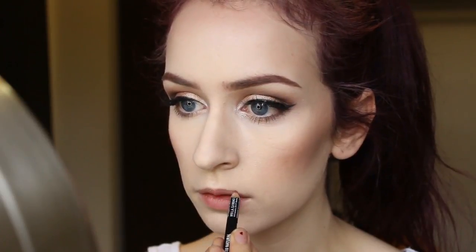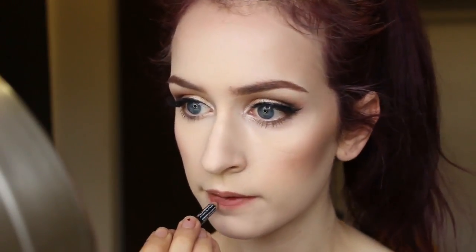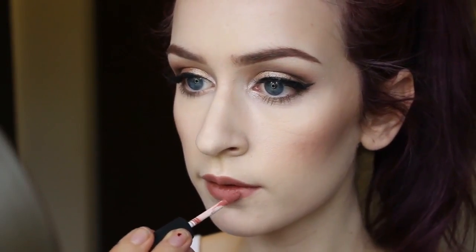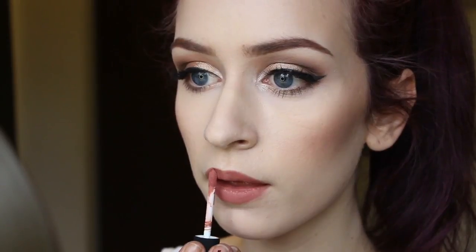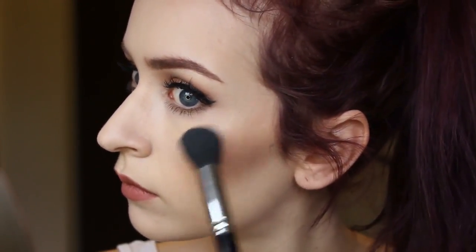Now I'm taking my NYX Peekaboo Natural Lip Liner, which is my favorite natural everyday lip liner, and just outlining my lips and making sure they have a nice shape. Then I'm taking my NYX Soft Matte Lip Cream in Stockholm, which is my new favorite, and applying that over the top of the lip liner. Now, I know you're not supposed to wear highlight in the winter, but I love highlight, so I'm not going to not wear it — I'm taking my Mary Luminizer by the Balm and applying that right above the blush.